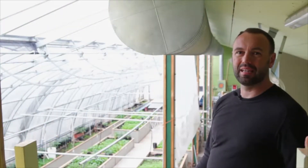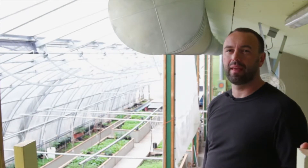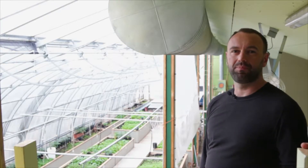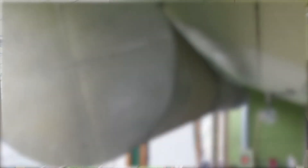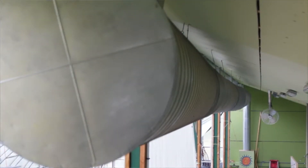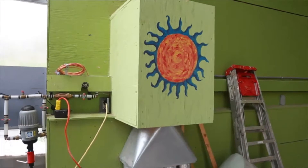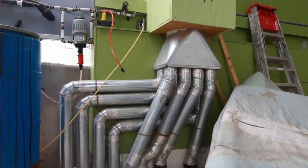I'm standing in the peak of the greenhouse, right close to the top of the roof, and beside me is a metal duct, which is essentially the heart of the technology that allows this greenhouse to stay above zero all winter long. We call this annualized geosolar. This duct is connected into a fan, and the fan is connected into a series of pipes that go underneath the greenhouse.